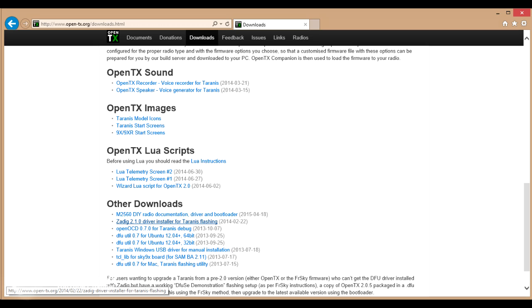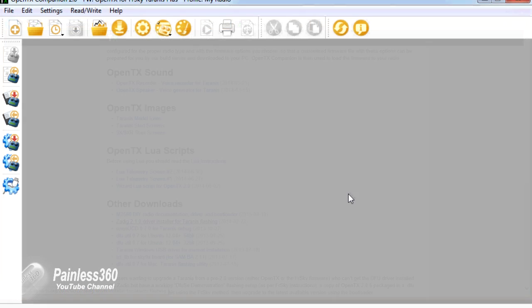Once you've downloaded both of those, install OpenTX first and make sure it works. The interface is quite nice, quite simple and uncluttered, and we are almost ready to install the radio.